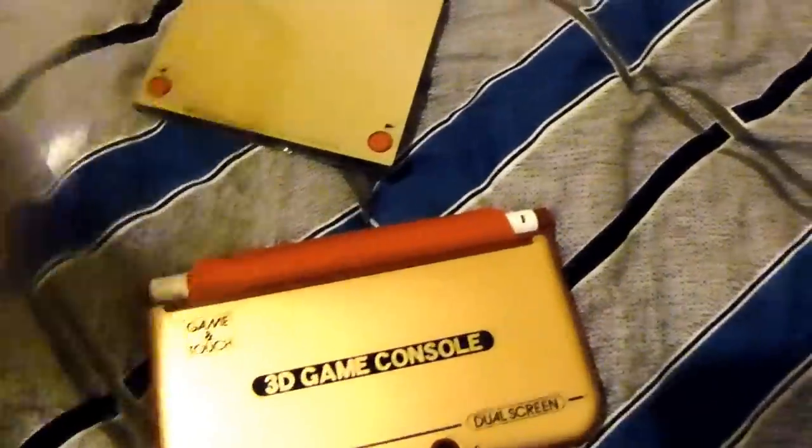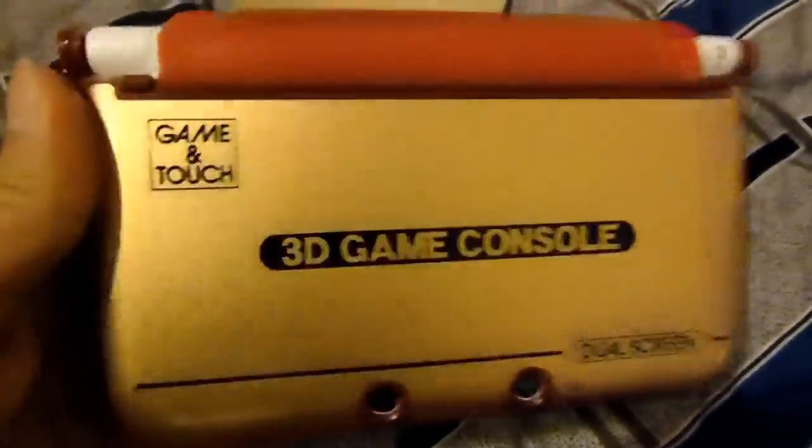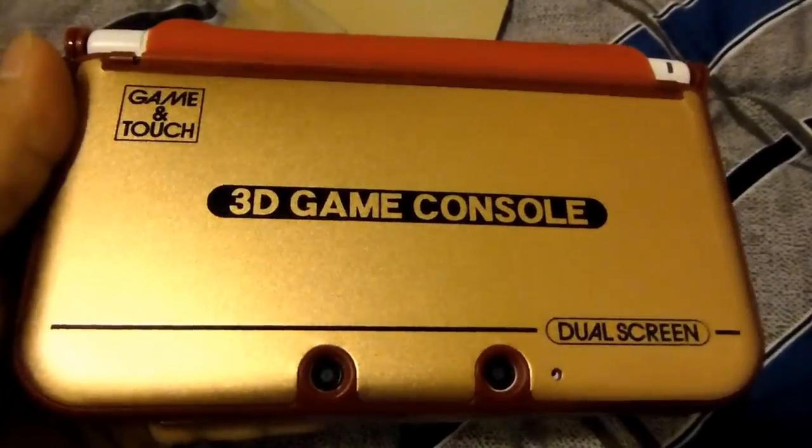So if you guys are interested, I bought this for 1680 yen. You can probably find them online, but I don't know for how much. Anyway, just wanted to show you guys that. That's all I've got, so thanks for watching guys.